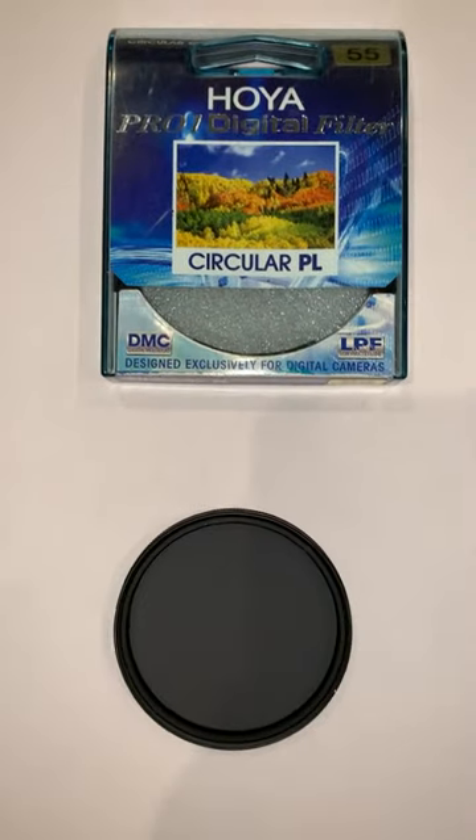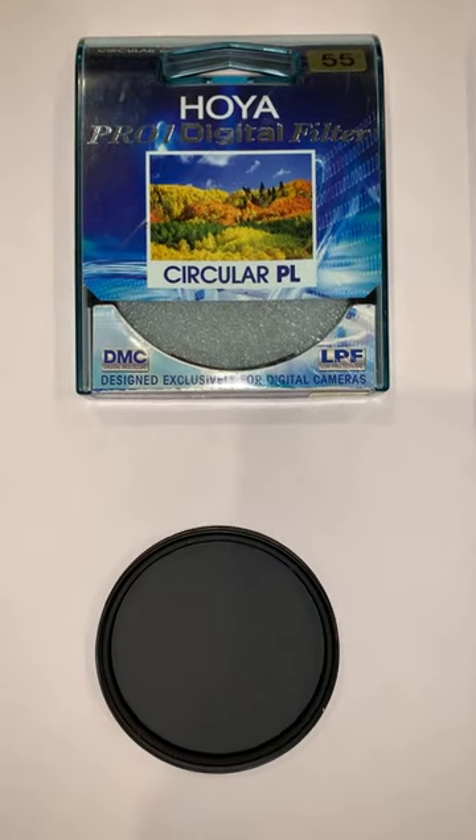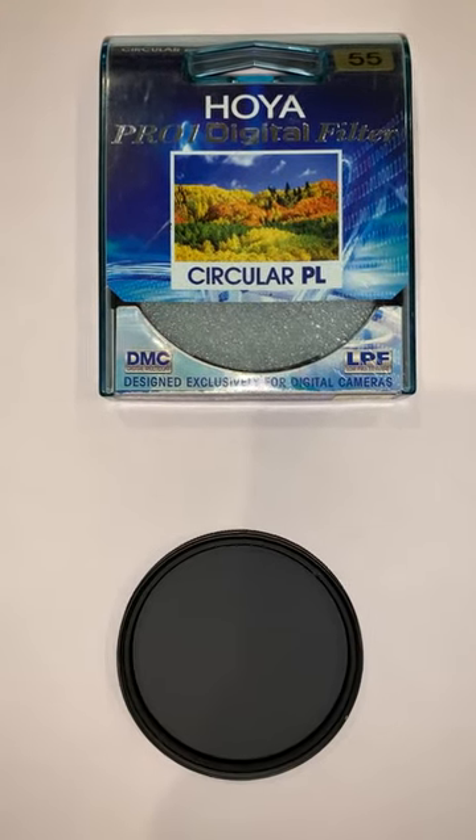I thought I'd post this quick video just to warn and give the heads up to people out there buying filters from AliExpress.